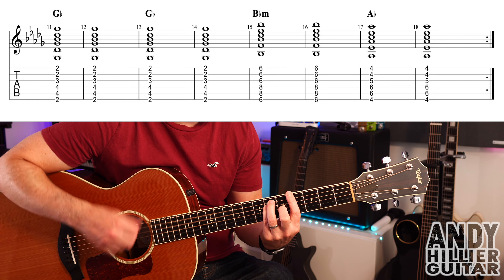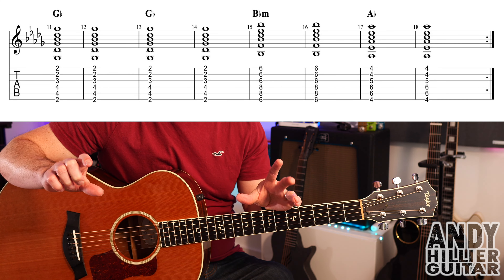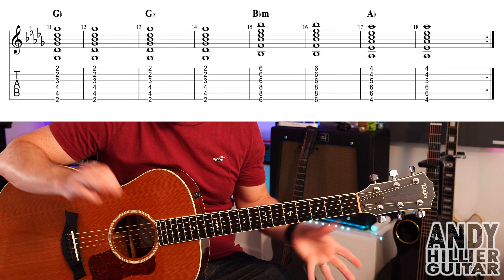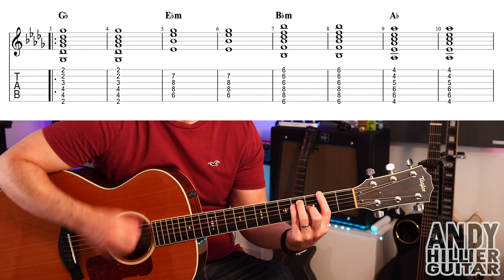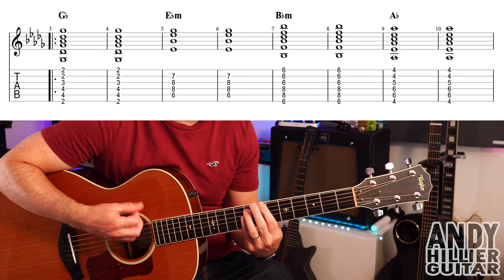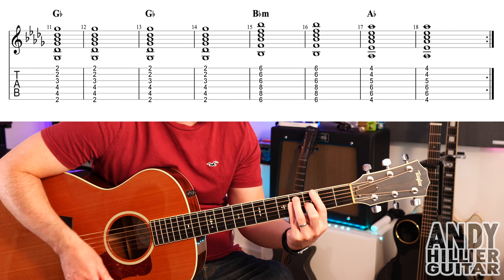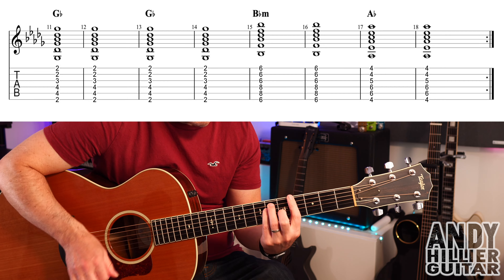Now the next line is exactly the same as the previous line, apart from we don't go to Eb minor. We just stay on the Gb for four bars, and then go to Bb minor, and then Ab. And it just basically repeats those two lines through the whole song. Occasionally it will do the first line twice, but generally it's pretty much all playing through both of those lines, and you just keep repeating it. So let's just play through those two lines once.